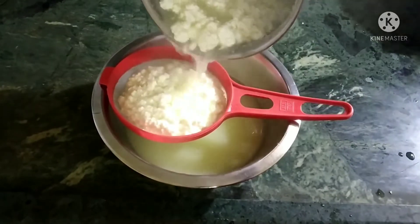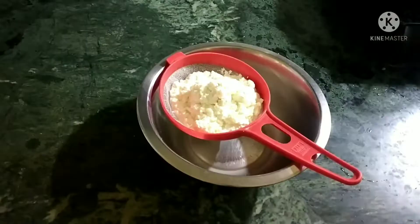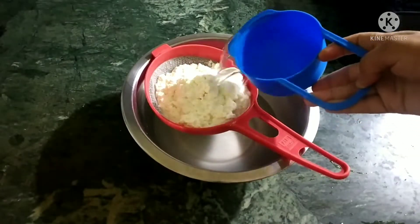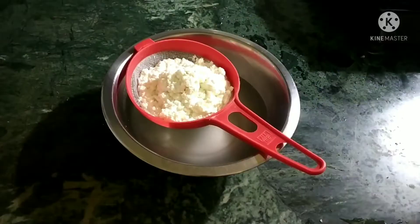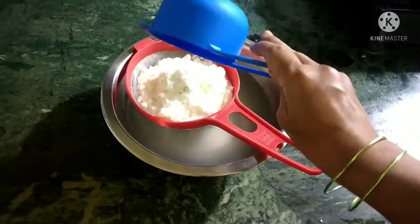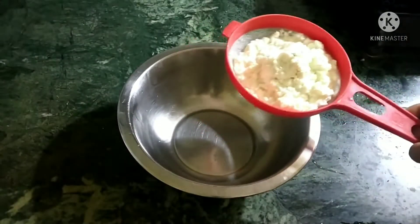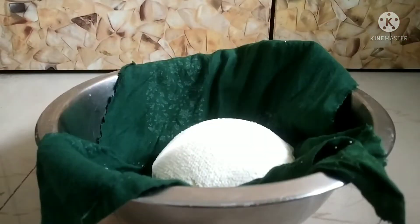Now we will remove the chenna from the water and wash it with normal water. This ensures the citric acid taste will not remain in the chenna, and then the chenna will be separated cleanly.